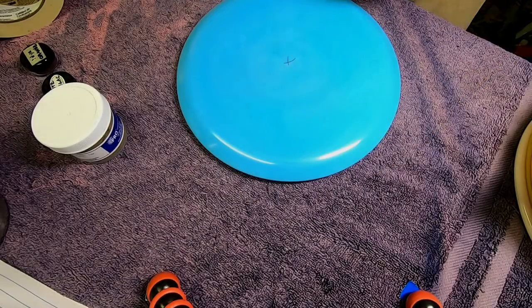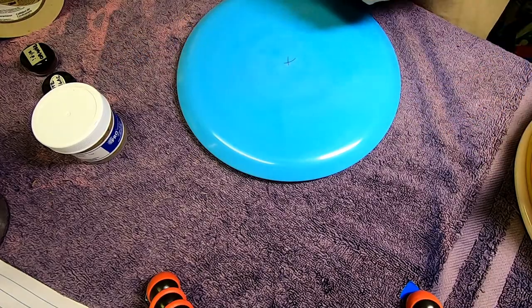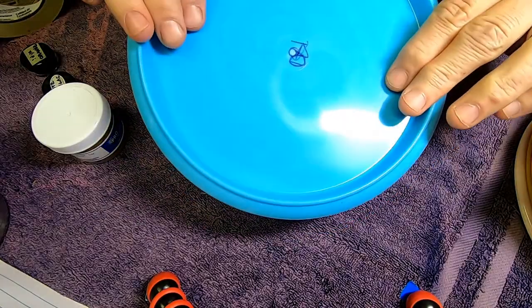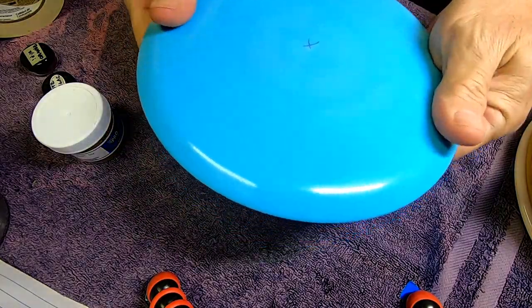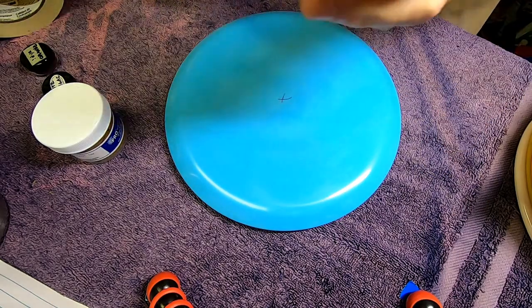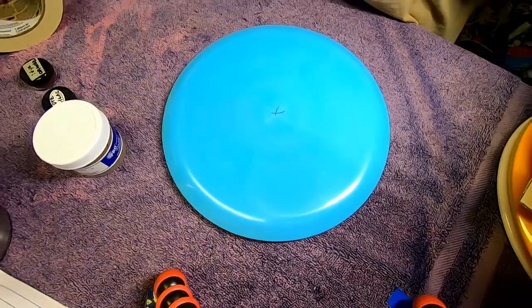What is up guys, I hope you're having a blessed day and welcome to my man cave. I'm out here in the shop today, I'm gonna see if I can't do a custom dye on this light blue Wombat, but I would be remiss not to mention we do have a special guest.